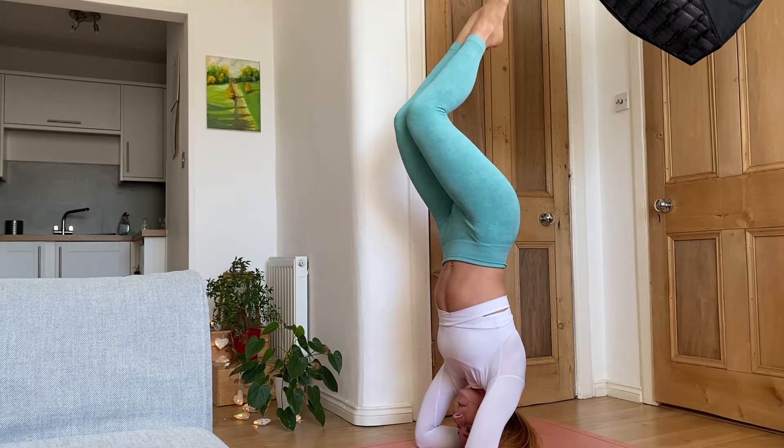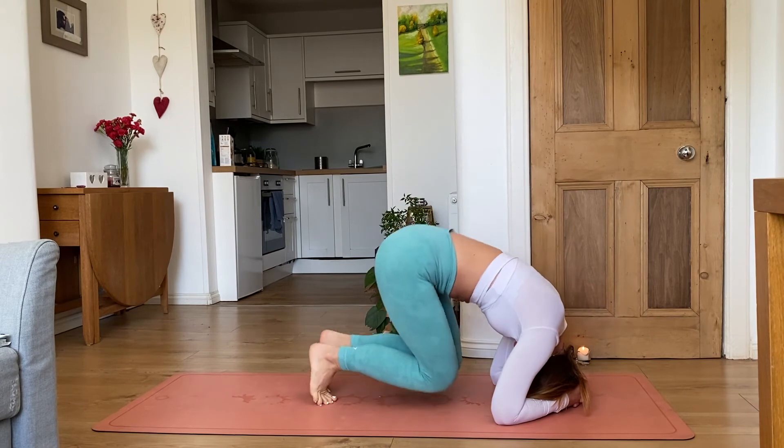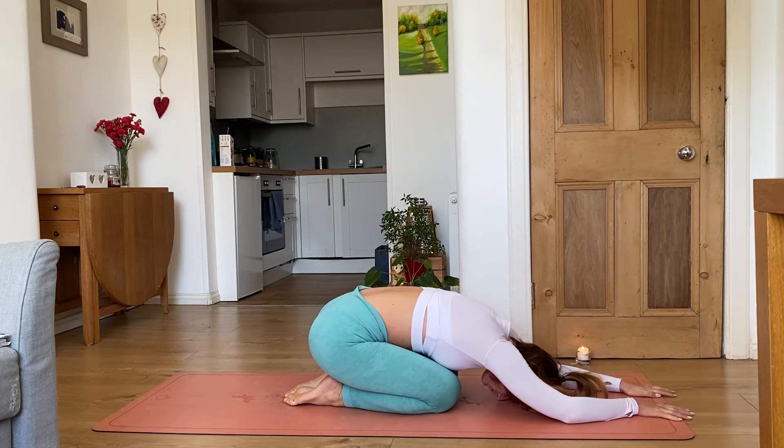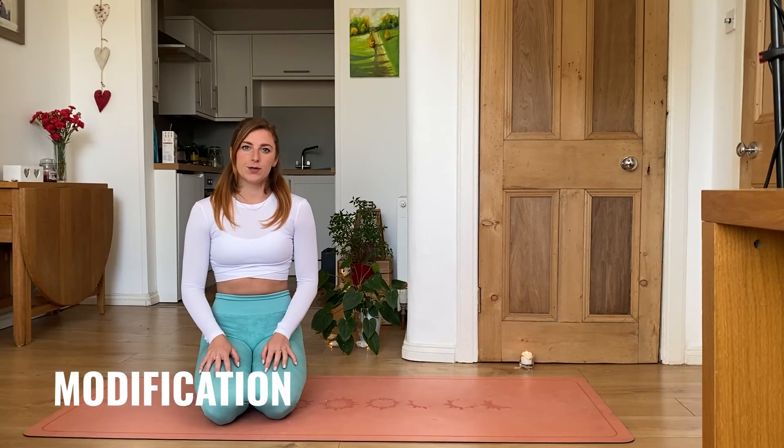To come down, slowly tuck your legs to the chest and gently lower both legs to the floor. After any inverted position, relax in child's pose until your breath and heartbeat return to normal. And now you know how to do headstand.